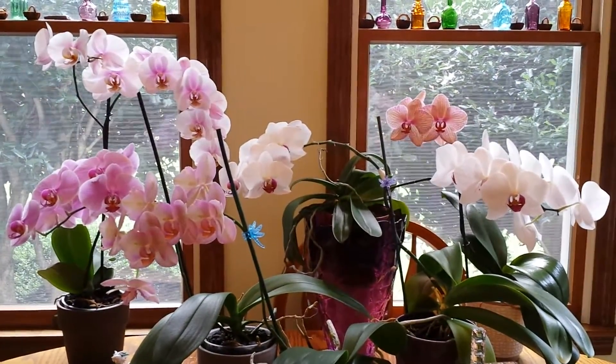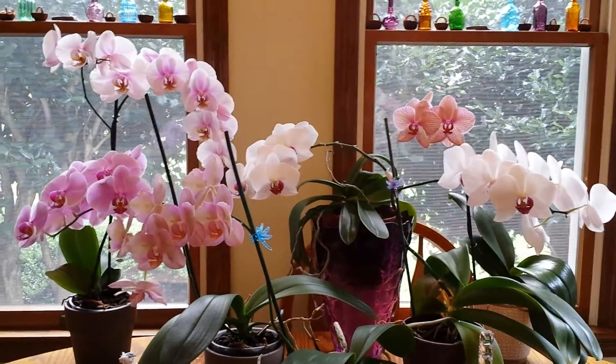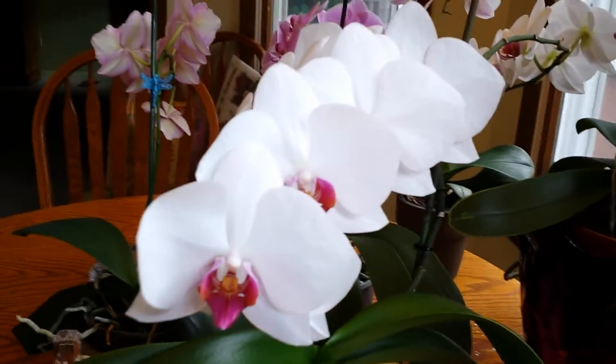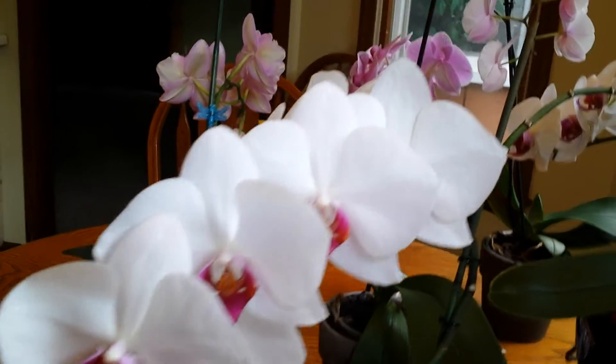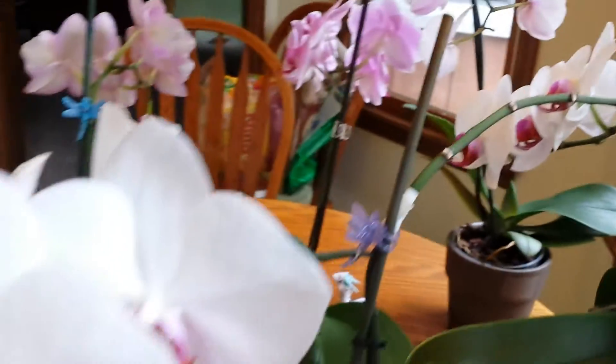And these are the ones that are in bloom right now, so I thought I'd share these with you. I wanted to give you an update on this orchid that has been blooming since Christmas — it just keeps blooming. It's the one that has the spike that branches, which I've never had happen before.